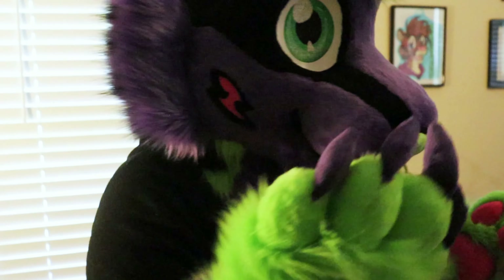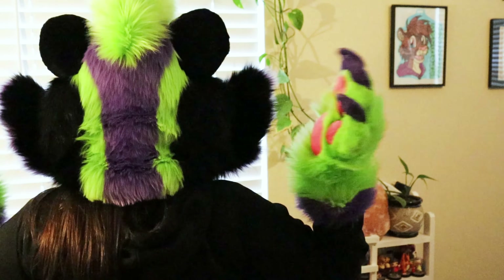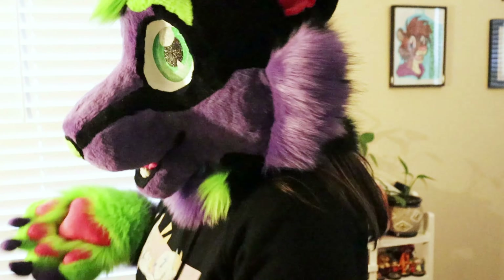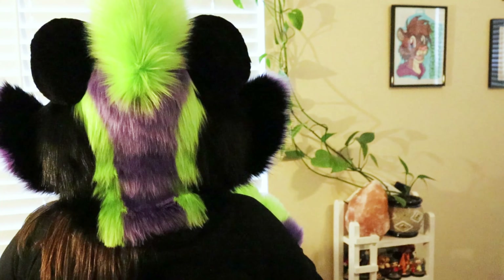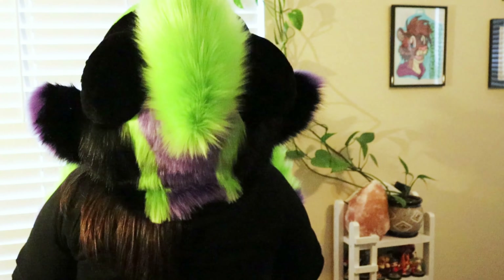Hopefully you can see the back — the back is black, the front is purple. He's got his stripe and the mohawk is towards the middle of the back of his head.